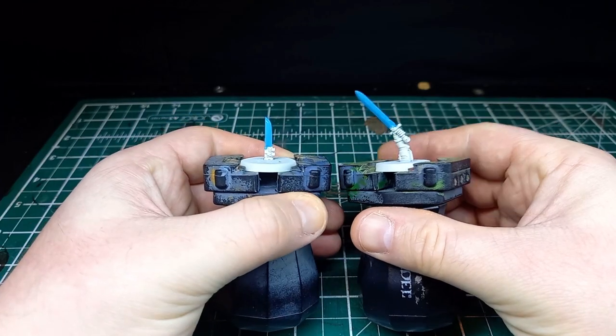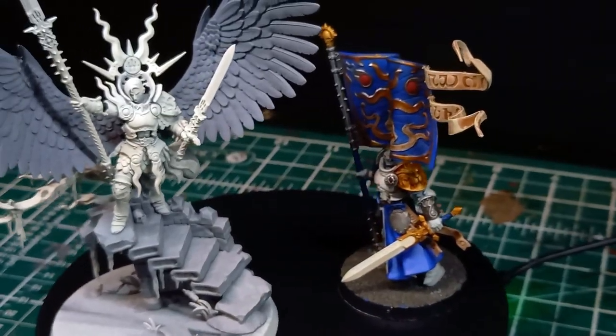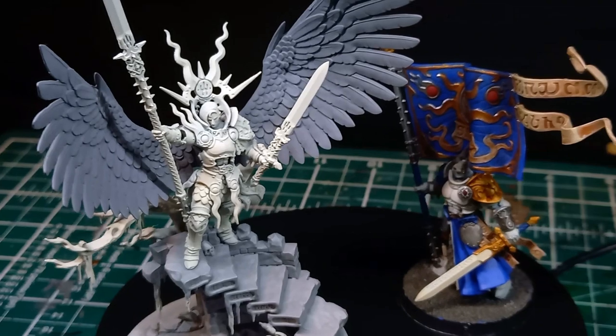I have practiced a little bit on some spare bits, but not enough to see a real difference. The real test is going to be on Yandrasta's spear and the Knight Vexilor sword.